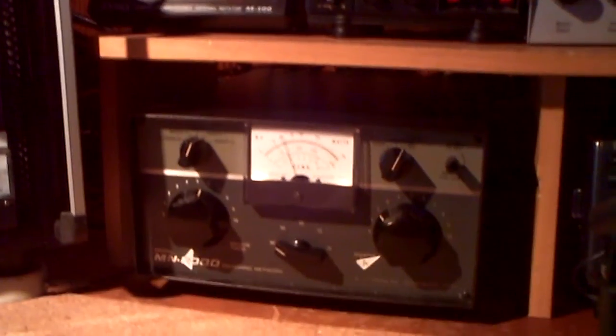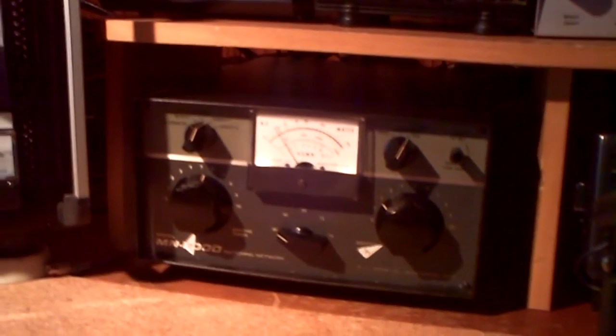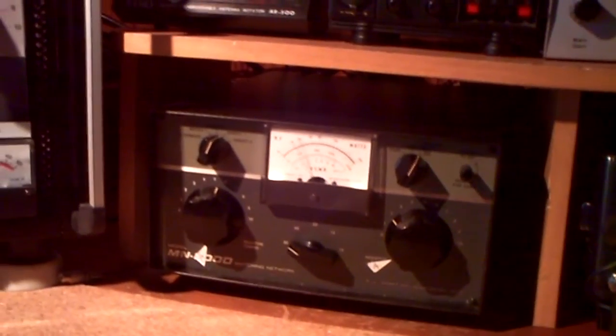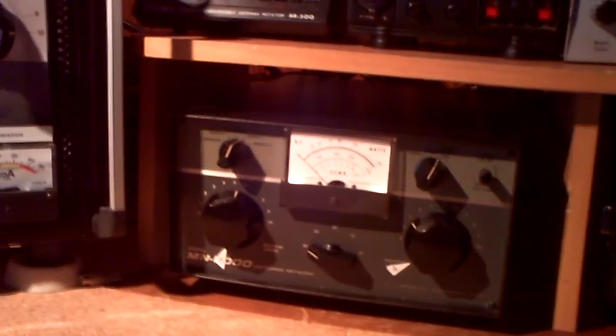In the moment it's on standby. This here is the driver power from the ICOM — test 1, 2, 3, test from Delta Charlie 2 Whiskey Kilo. So in the moment there are 50 watts and 100 watts in the peak.